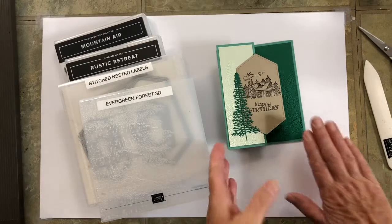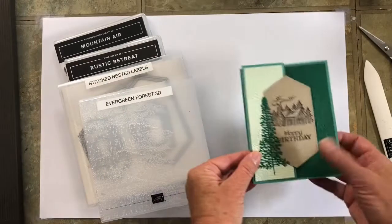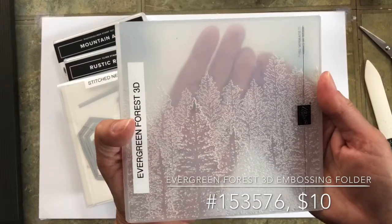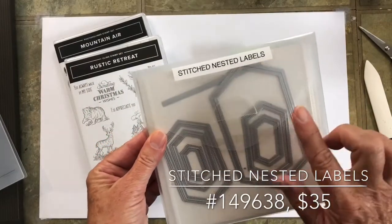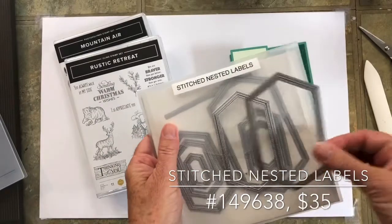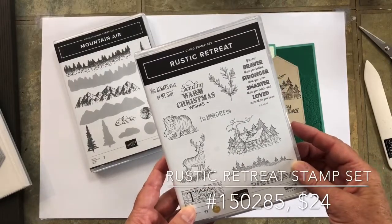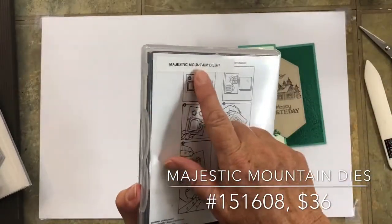Today I'm sharing a card that has a fun little fold. The products I used are the Evergreen Forest 3D embossing folder — these trees just create a gorgeous background. We're using two of the stitched nested labels, specifically the second and third largest sizes, for the front and then for the inside. We're also using stamps from Rustic Retreat.